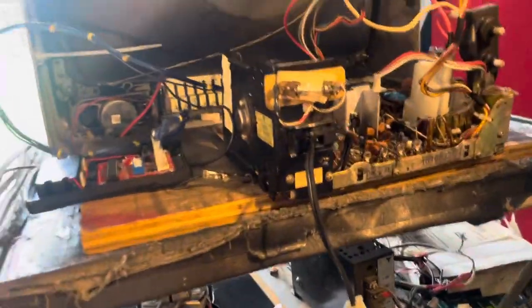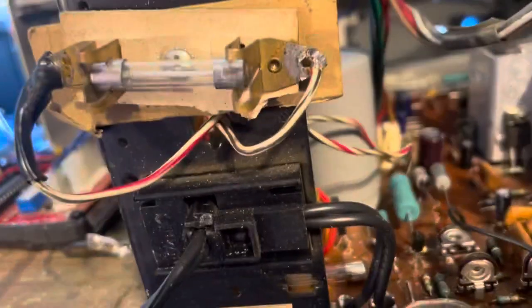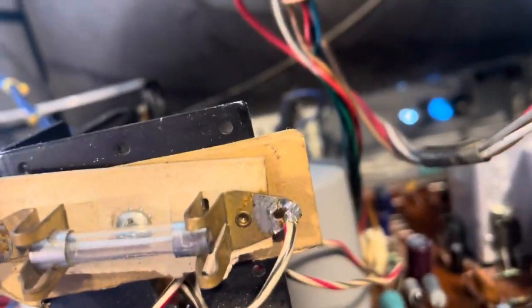The G07 got a new cap kit, a new flyback, good reflow, FR401. I gave it a bath — it was pretty dirty — got it nice and clean, serviced the pots, and got that guy up and running and it's looking good.